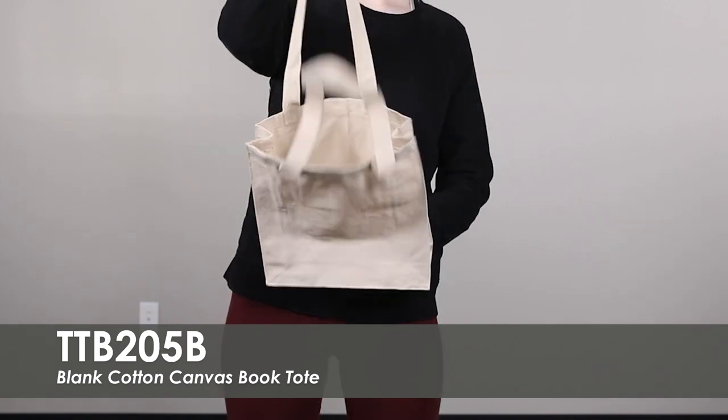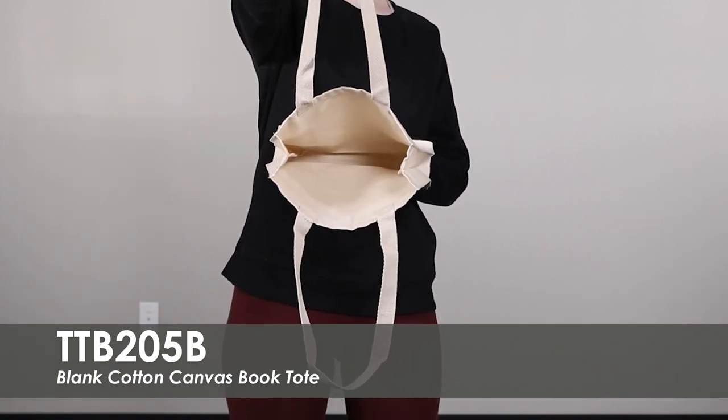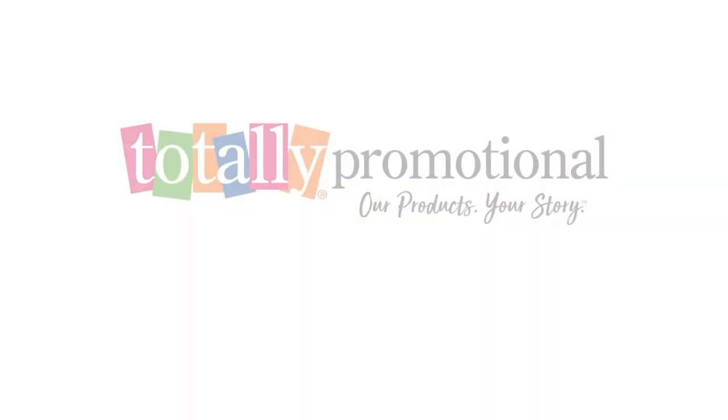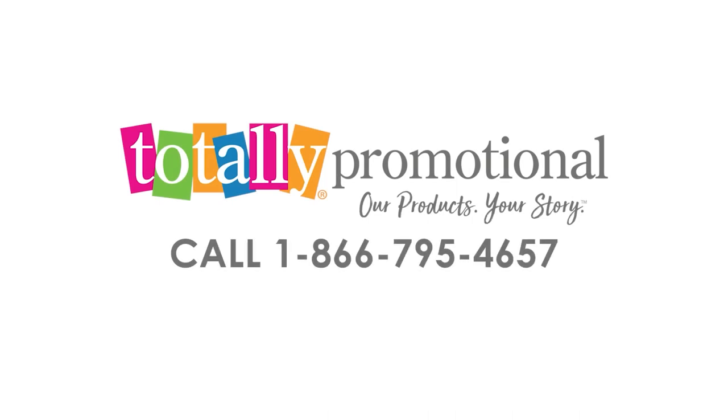An eco-friendly option that is perfect for books, tablets, and everyday use. This bag includes a sizeable 3-inch gusset as well as easy-to-use handles for carrying. To learn more about our Blank Cotton Canvas Book Tote, view the product details or call for assistance.